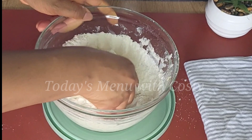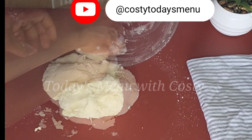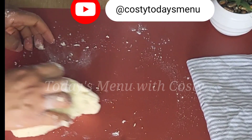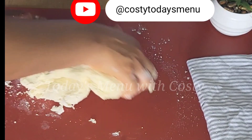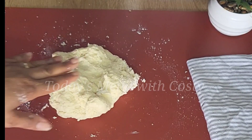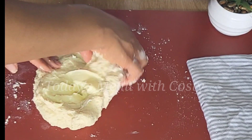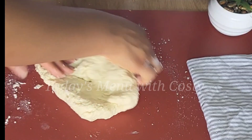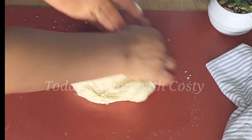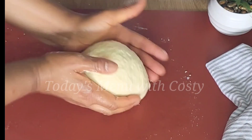When your mixture has formed a soft dough, turn it out onto your work surface and knead for two to three minutes. For a fluffier, softer dough, add just a tablespoon of butter and knead it all together — this is also optional.